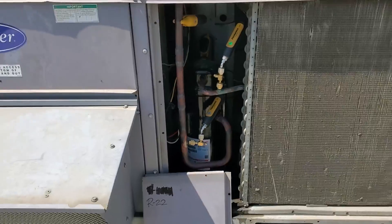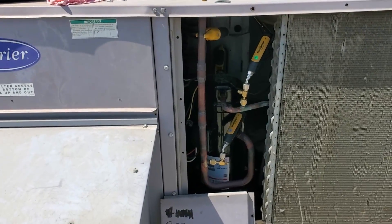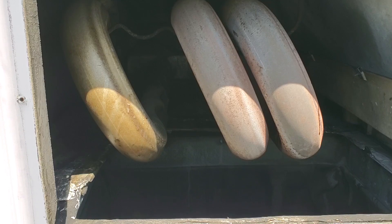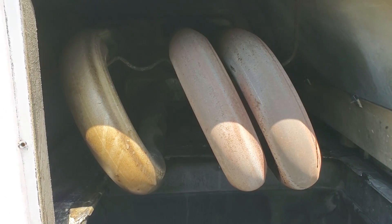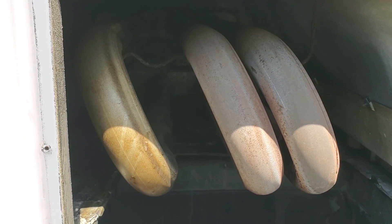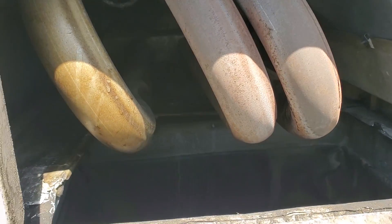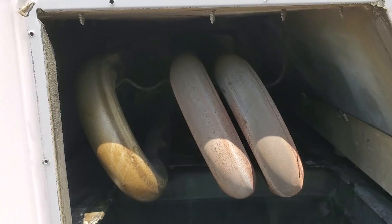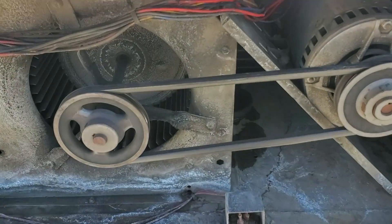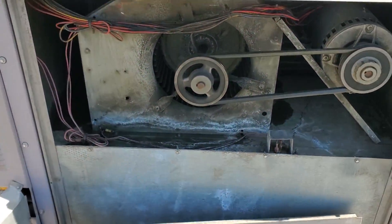We're going to have to give the customer a quote to change the metering device. It looks like they've recently put a new compressor into this unit, so I'll have to see what they want to do. As usual, big picture diagnosis — oftentimes these heat exchangers fail on these Carrier units, especially when we have poor ductwork. I'm visually inspecting the heat exchangers. I don't see any cracks or holes, surprisingly. In this case I don't see any problems, though it looks like it's going to fail eventually. We'll definitely let them know. This blower wheel could definitely use a cleaning — it's not horrible, but it's got quite a bit of dirt buildup on it.